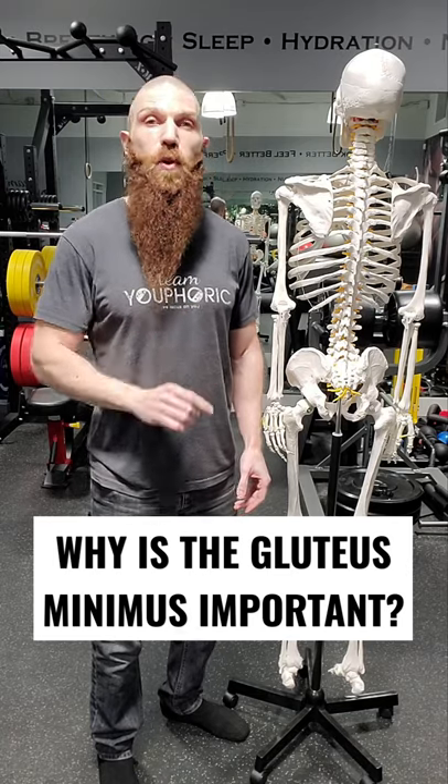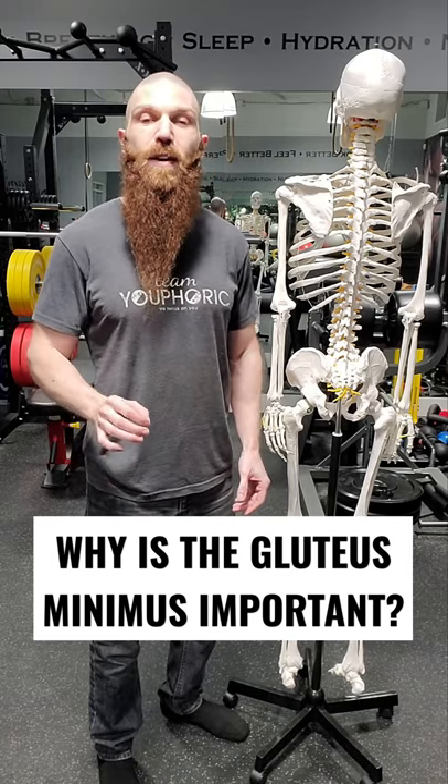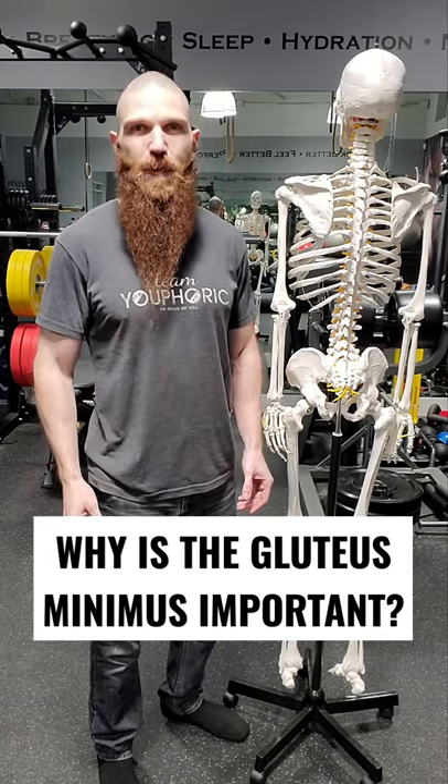We're going to be getting into those strengthening exercises on Friday, but for tomorrow we're going to be covering the skeletal anatomy of the gluteus minimus muscle, so be on the lookout for that tomorrow at 8 p.m.